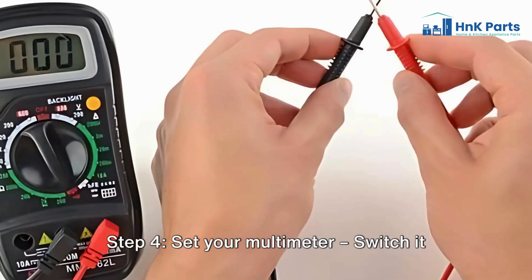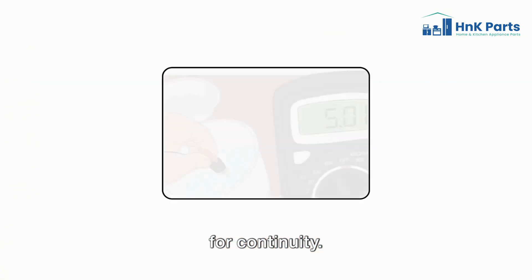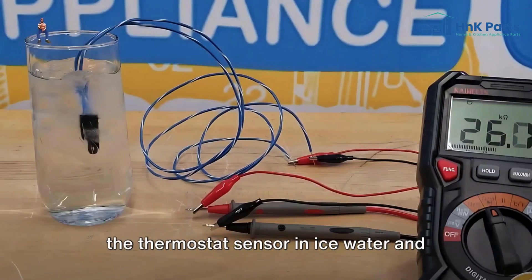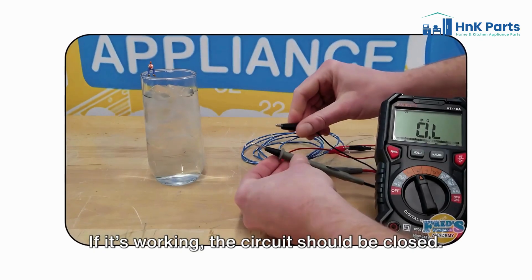Step 4: Set your multimeter — switch it to the lowest ohm (Ω) setting to check for continuity. Step 5: Test in cold conditions — place the thermostat sensor in ice water and check for continuity. If it's working, the circuit should be closed.